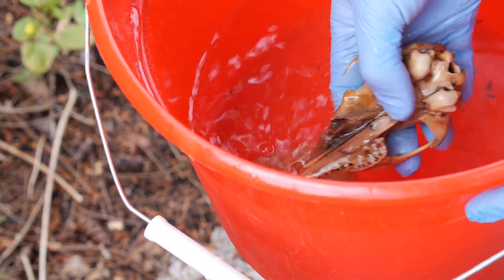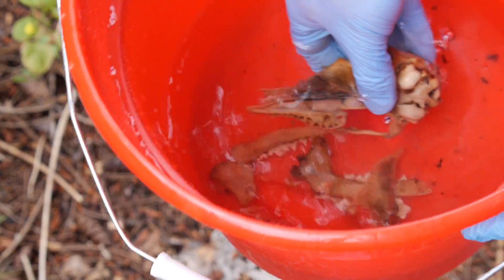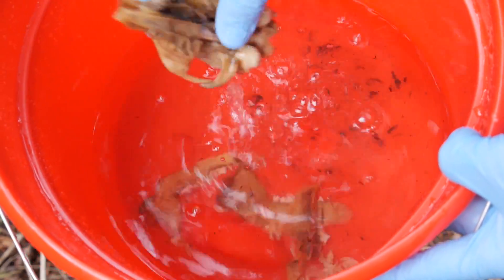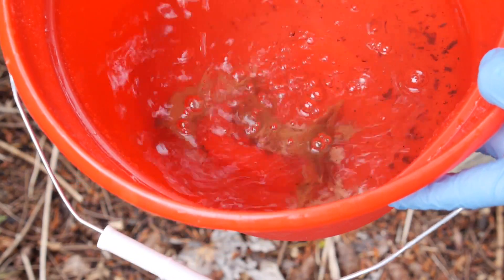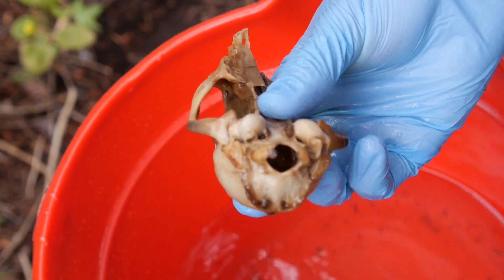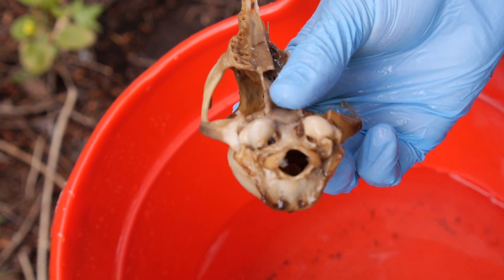Rinsing the skull dislodges a little more tissue and gunk from inside the cranium — that's kinda gross. We'll flush it as best we can, but there's a limit to how clean it's gonna get. I mean, it's not like anybody's gonna be drinking Mai Tais out of this thing. Awesome as that is to imagine.